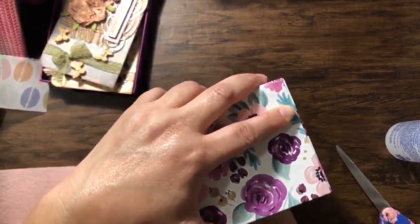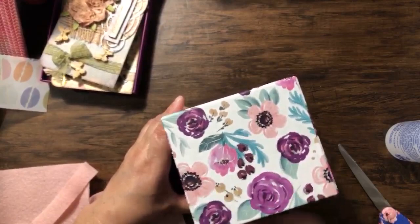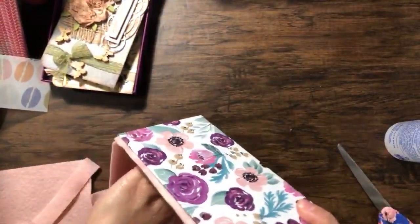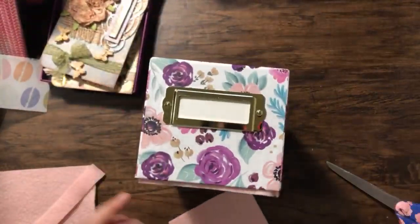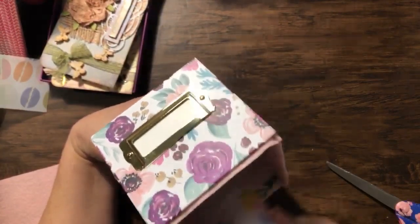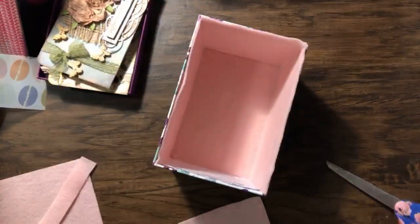I just wanted to share this idea with you guys since I've been looking for a way to store the cards that you guys are sending me. And all I'm doing is covering the inside so it's soft inside. And that is it for the glue.